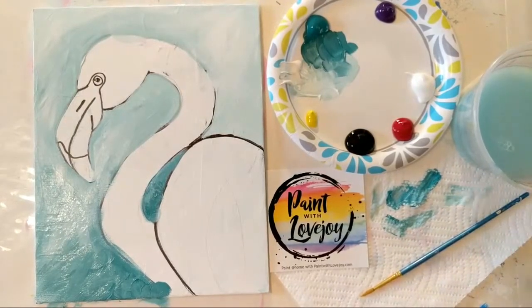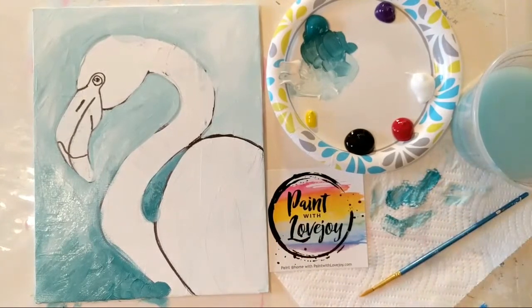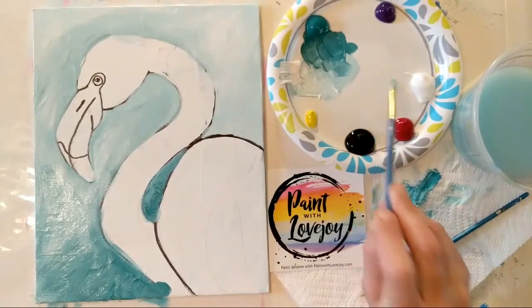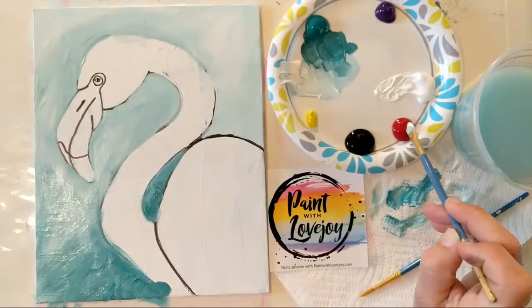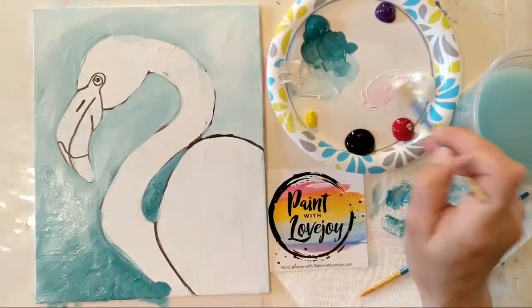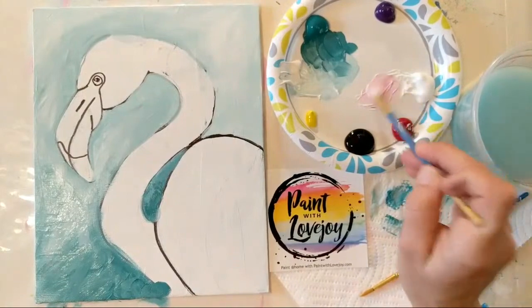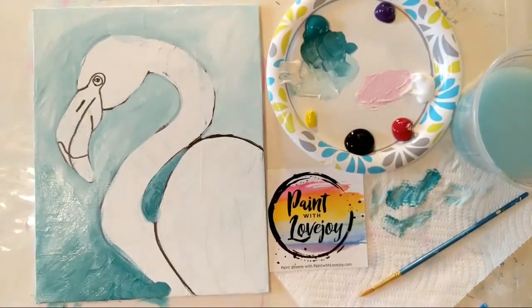For this video and any of the videos on my channel, you don't have to use just paint. If you want to do this with colored pencils, markers, pastels, or watercolors — pretty much anything you have — it's more important that you actually get creative and utilize the tools you may have at home, especially during this isolation. So I think we're ready to move into our pink. We're going to start with some white and a tiny, tiny amount of red — it goes a long way to make our shade of pink. Start very sparingly and you see how light it comes, then add a little bit more.